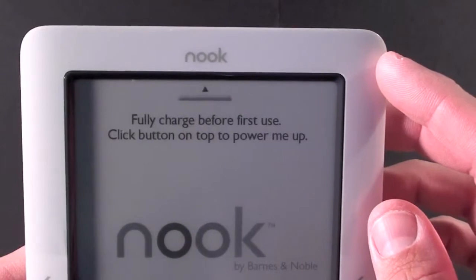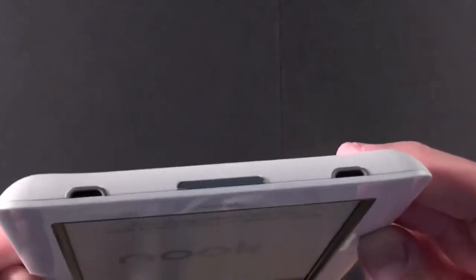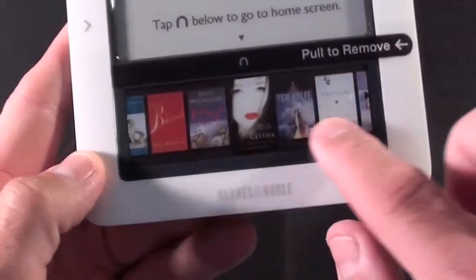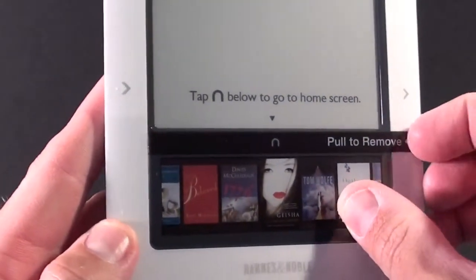It's instructing me to fully charge before first use and click the button on the top to power it up. There's a little chrome button on the top — if you hold it down it will turn on. We have the LCD display down here, and it wants us to remove the tab, so let's go ahead and do that.